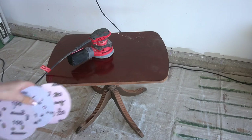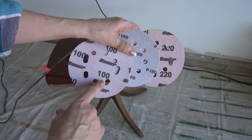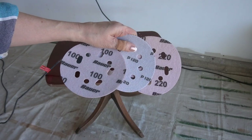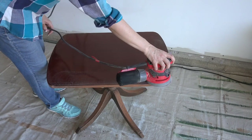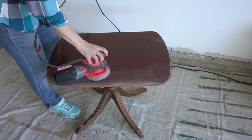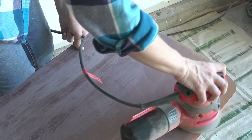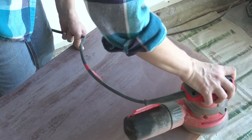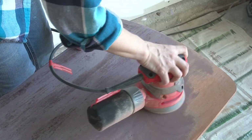To sand this piece I'm going to use graduating grits of 100, 120, and 220 and my Craftsman random orbital sander. I took it slow and steady, putting very light pressure on the sander. When I got to the 220 grit, most of the finish sanded off really easily. I loved what the wood looked like underneath all that stain and kept going until the entire piece was sanded smooth.